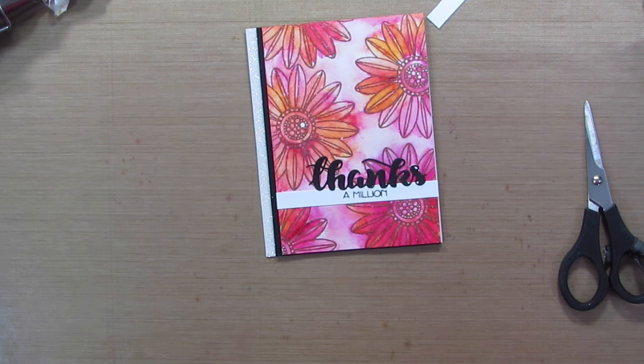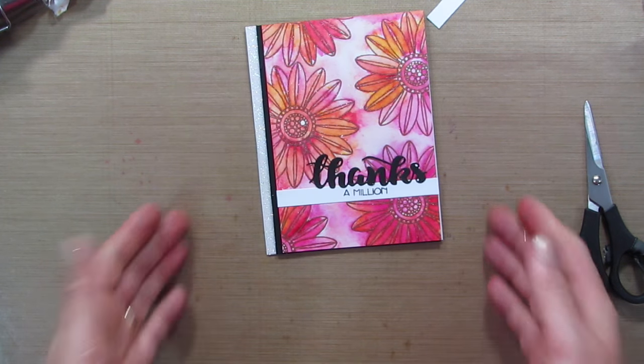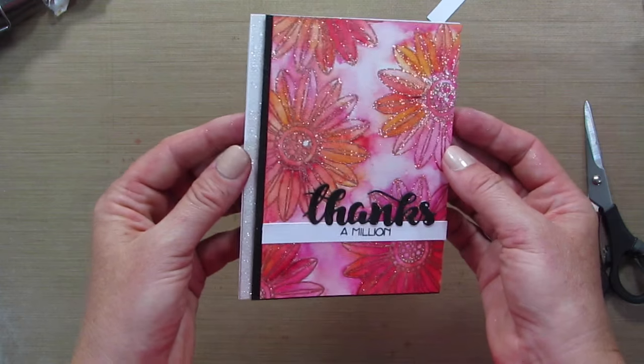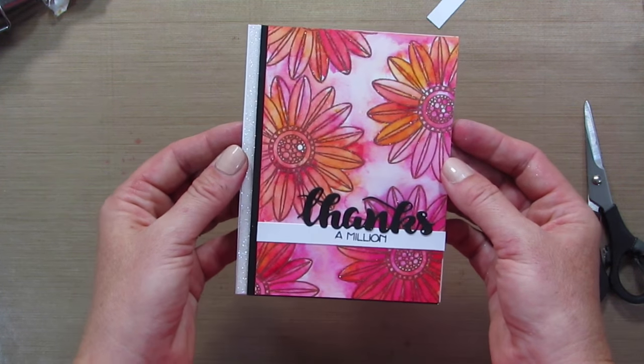I hope you guys enjoyed this card and you're inspired. Let me know if you use brush-o, or maybe some glitter paper, maybe the layout, maybe the glitter embossed flower outline — let me know what inspired you from this project today. Thanks for being here. Subscribe to my channel if you're new and I will see you soon!